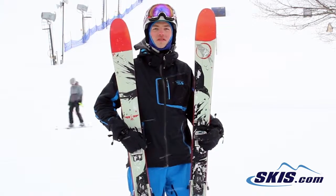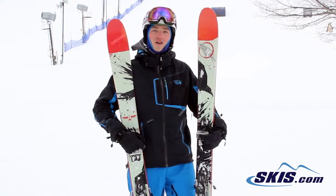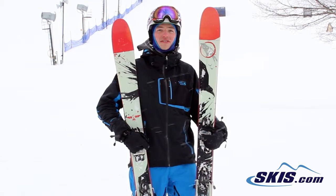Hi, Lucas here. I just got off the Sir Francis Bacon by Eric Collard in Lion Skis. This has always been one of my top skis — I'm going to give it 5 out of 5 stars.